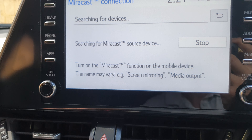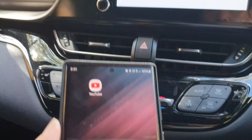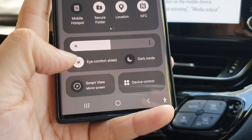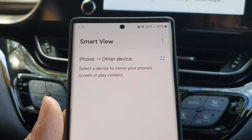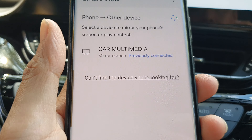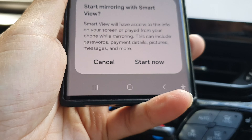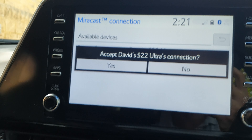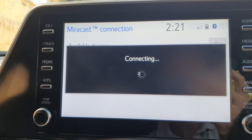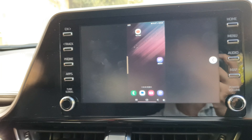Next, go to your Android device and swipe down at the top. Swipe down twice and then tap on Smart View or mirror screen. In here, tap on car multimedia, then tap on start now. On the car display, tap on yes. I have now successfully mirrored my screen.